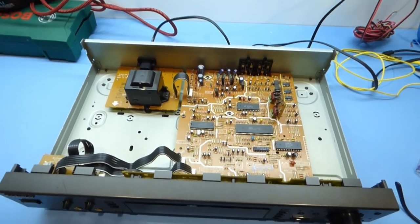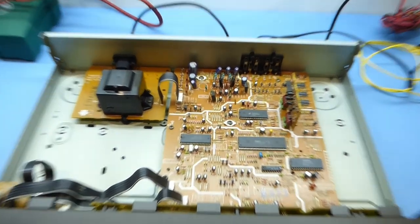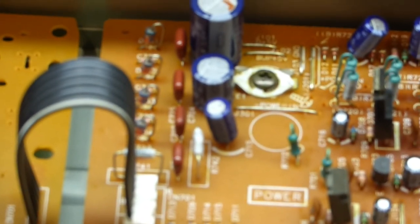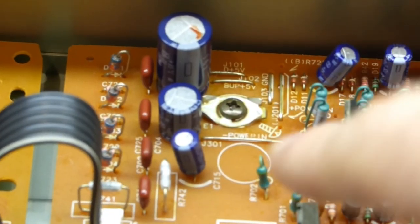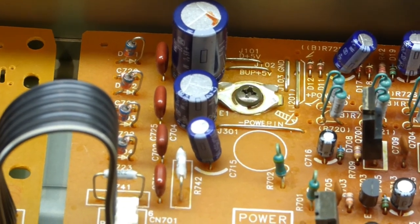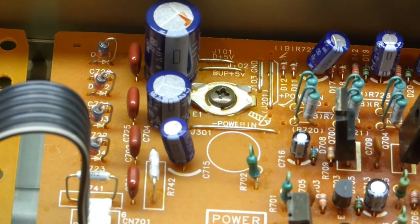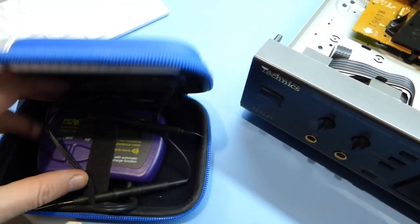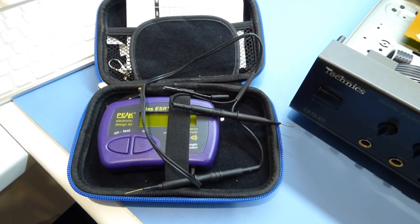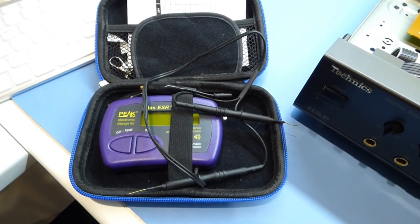Just a quick look inside to show the area you need to be looking at. You're basically looking out for these capacitors here — your smallest filter cap is usually the one that fails on these. If you've got an ESR meter you can test in situ on the board once you've turned the power off, or double check the capacitor after you've taken it out of the board.